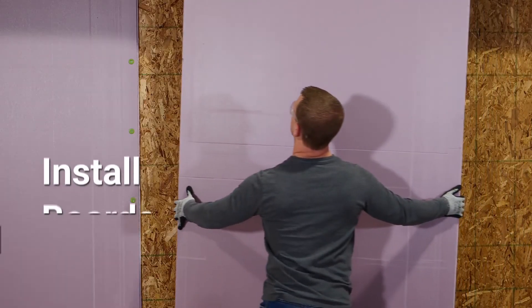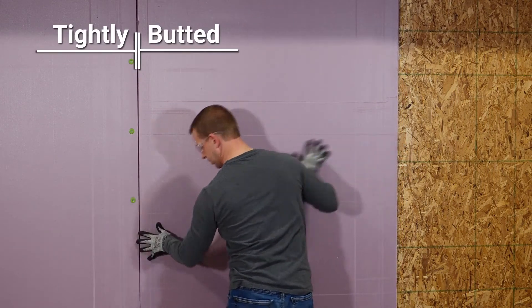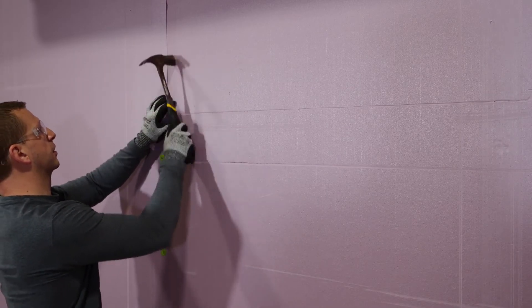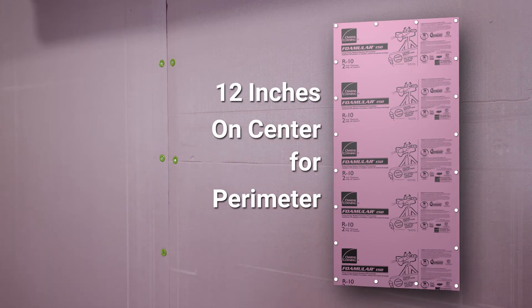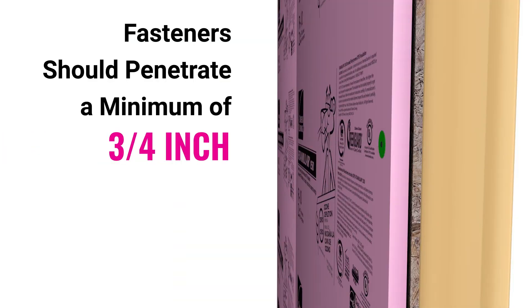Begin by installing the Foamular insulation vertically or horizontally, ensuring boards are butted tightly. Next, fasten the insulation with cap head fasteners, placing them 12 inches on center for the perimeter and 16 inches on center in the field. Fasteners should be long enough to penetrate the framing or structural sheathing a minimum of three-fourths of an inch.